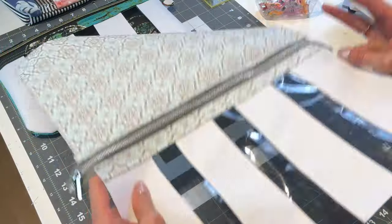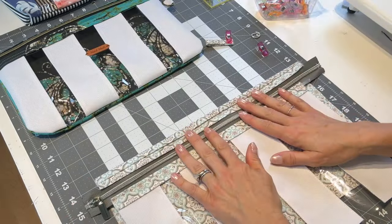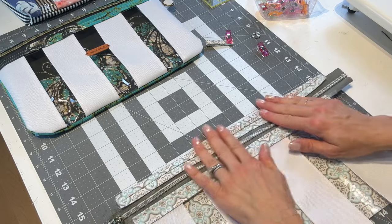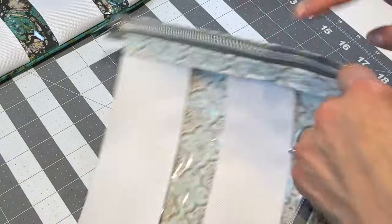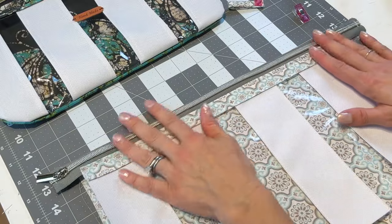Here is where it's fun designing your own projects — once you learn a technique you can tweak it to how you want your project to look. This is a perfect example of learning a technique and then adding your own twist to it, and you can make different versions as well. I just pressed it. You could topstitch it here, but it depends how you want it to lie. If you want you could put the zipper closer to the top or bring it down more and have this fold as a feature.